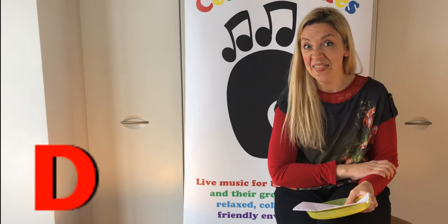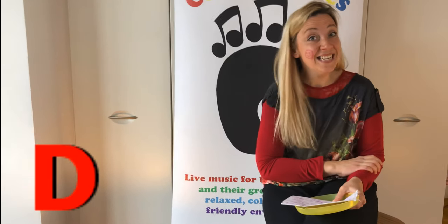Daddy did a dance at the disco. Daddy did a dance at the disco.